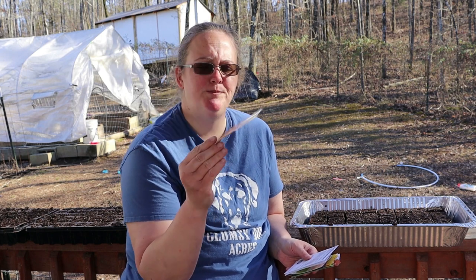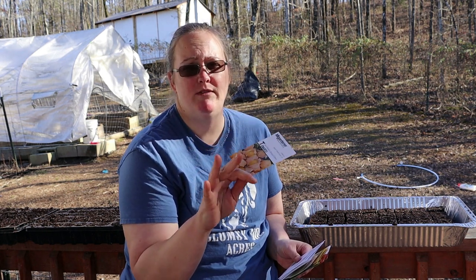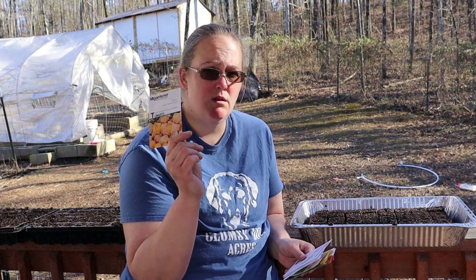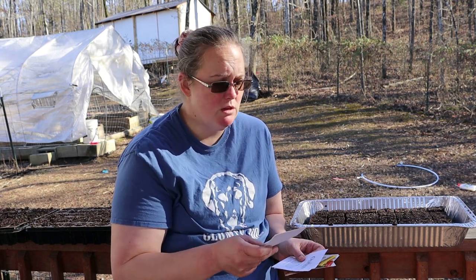I'm gonna start with Aunt Molly's ground cherry, and if these seeds are anything like the onion seeds that I planted a couple of weeks ago they're gonna germinate fantastically. I'm really excited about these. My mother-in-law actually grew some ground cherries last year and they were absolutely delicious so we're gonna try it this year.